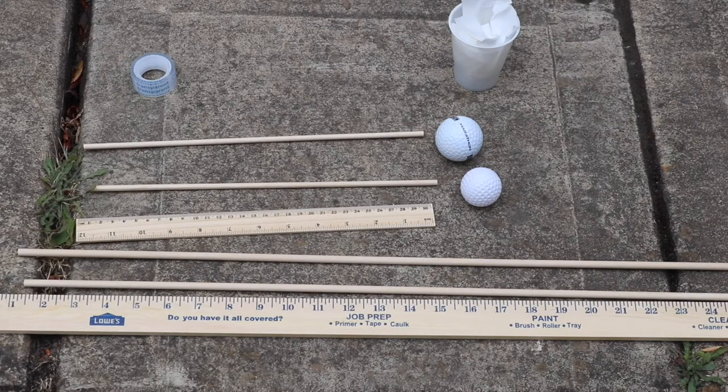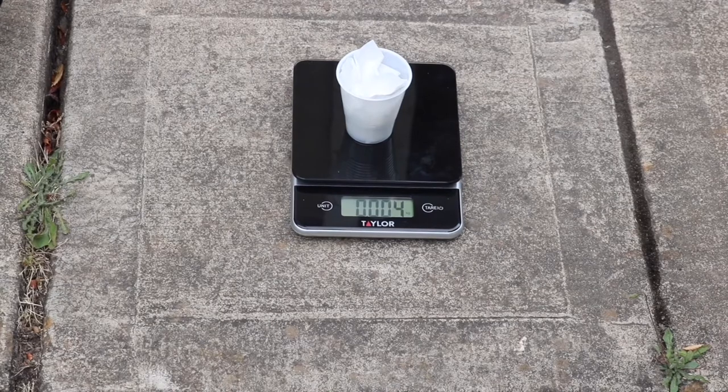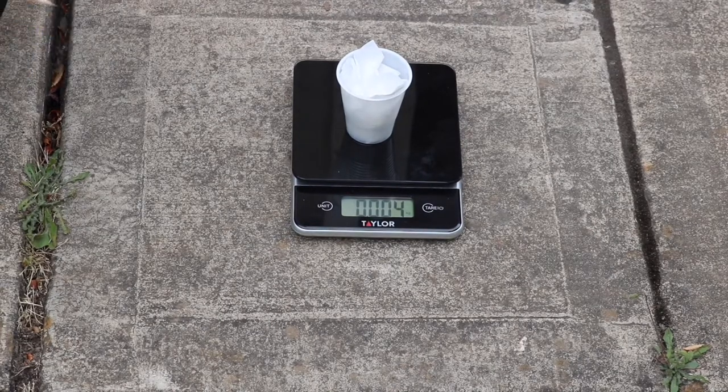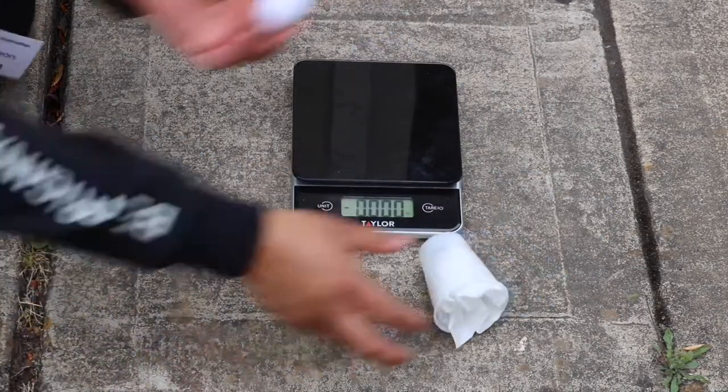In this video, I will also be using a scale, which you might have noticed is not included in your kit. It's okay though, just make sure you copy the same data on your worksheet. We will start by measuring out the mass of our cup with our tissue paper. In this case, mine weighs 0.004 kilograms.